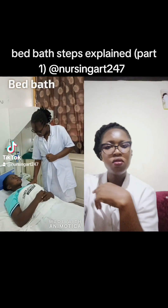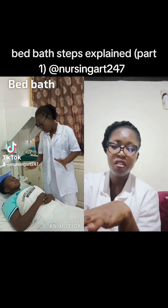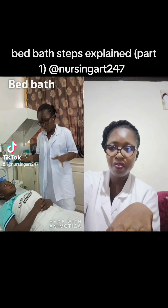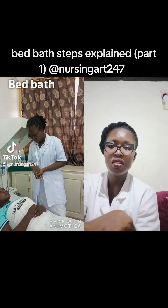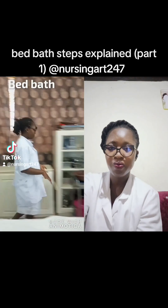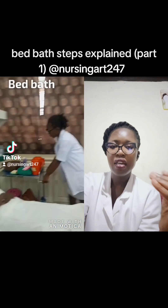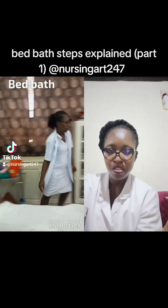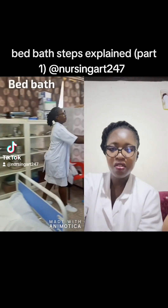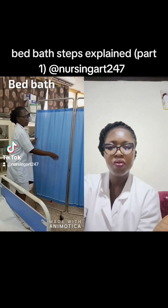Bed Bath Steps Explained Part 1 — Nursing R247. After all this, you bring your trolley. Now you screen the patient's bed.